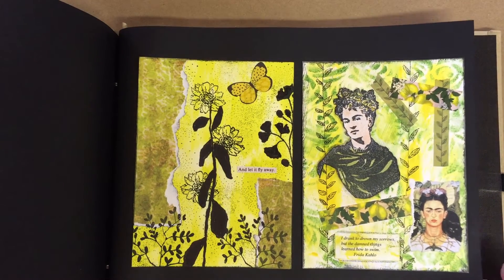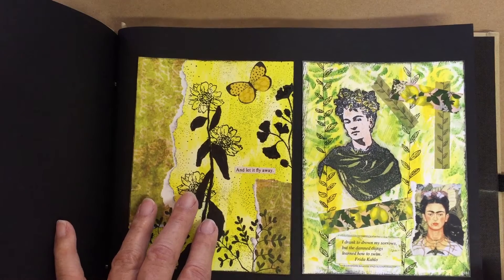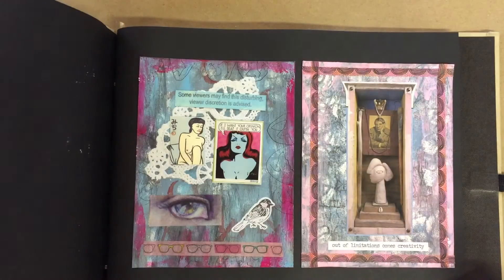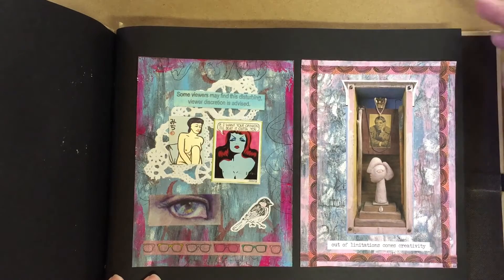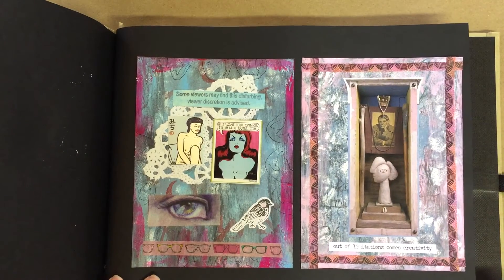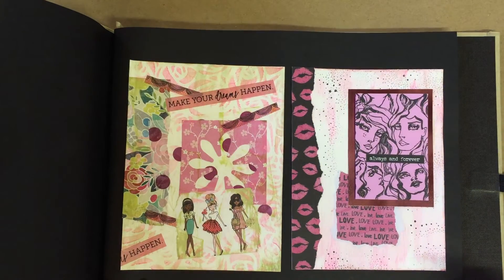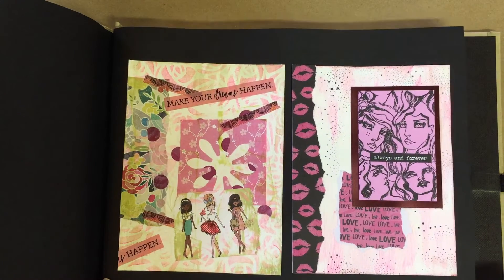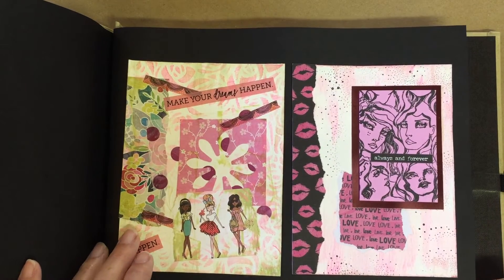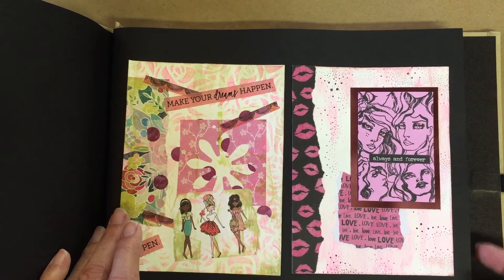Gotta have some Frida Kahlo here. A tribute to Picasso. Use that rubber stamp again.